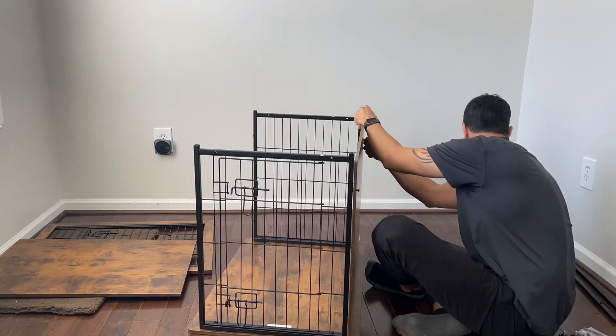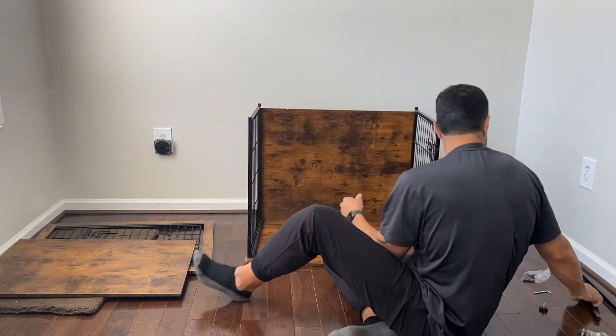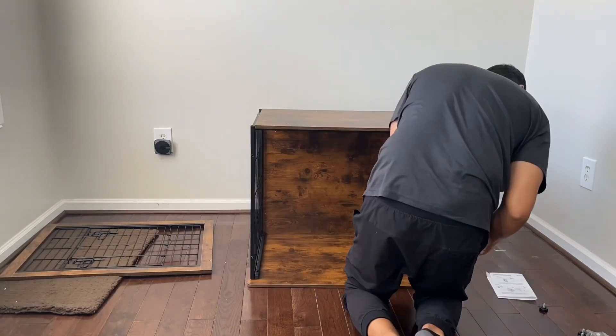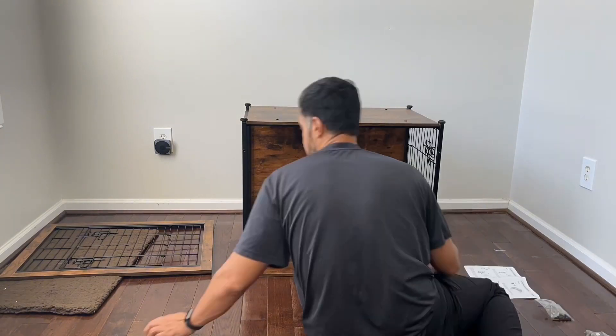Putting it together was fairly easy. All you need is one little allen key that it comes with and just a little common sense. My wife, who's not very handy, could easily have built this. I would say this is a very beginner-friendly project that almost anybody can do.